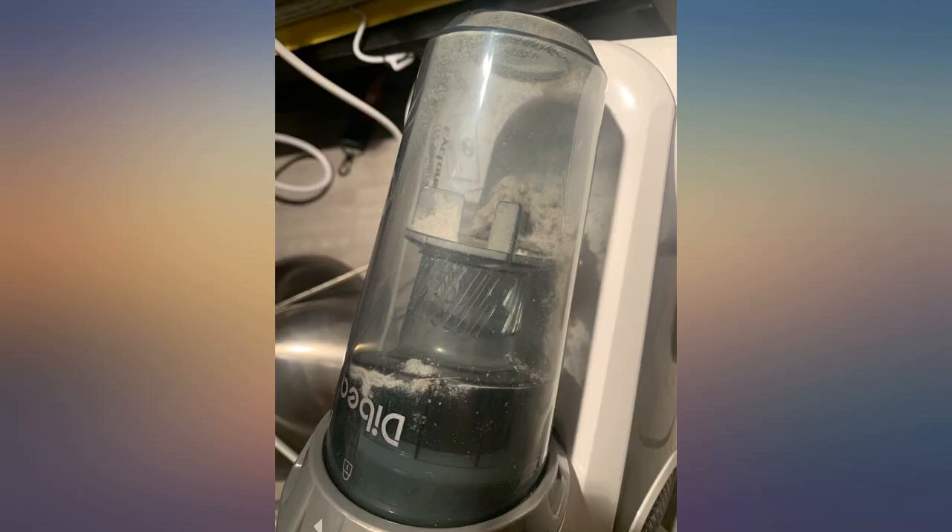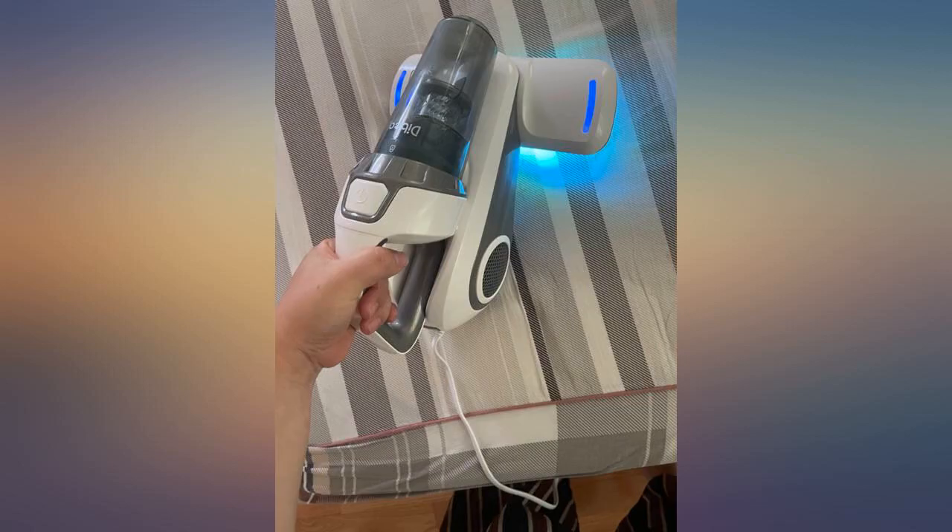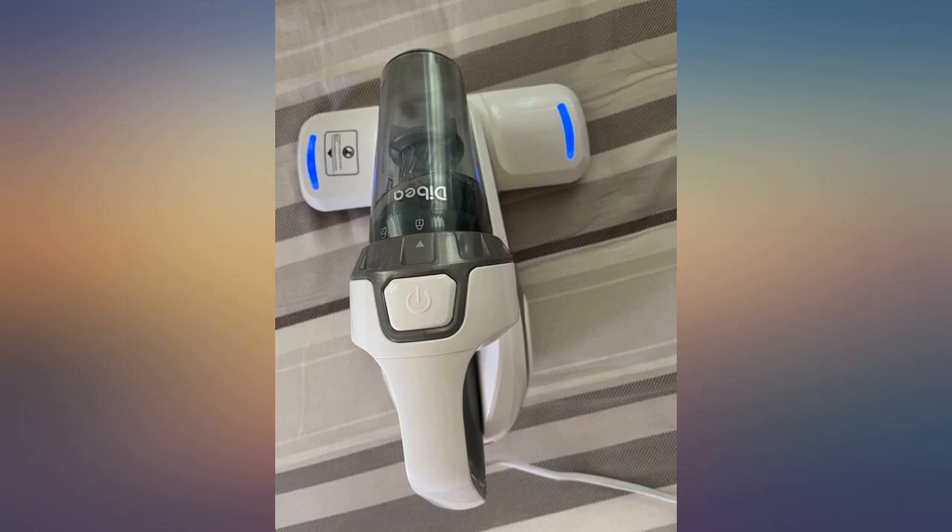My son has allergies to dust, and it really helped me a lot. I strongly recommend this product — the vacuum is excellent. Very low noise and very powerful.